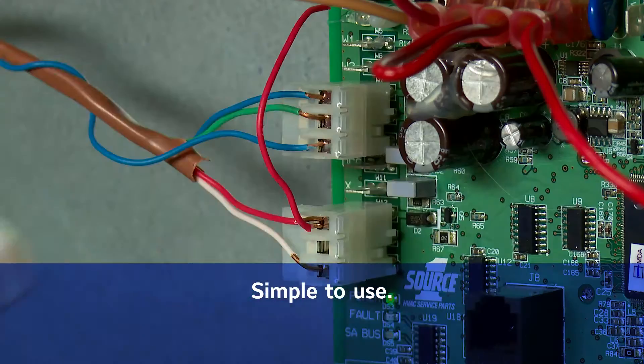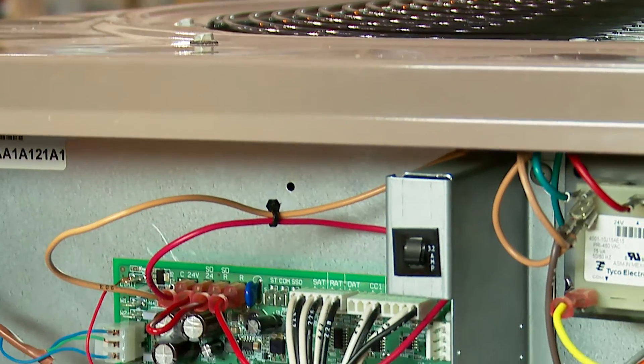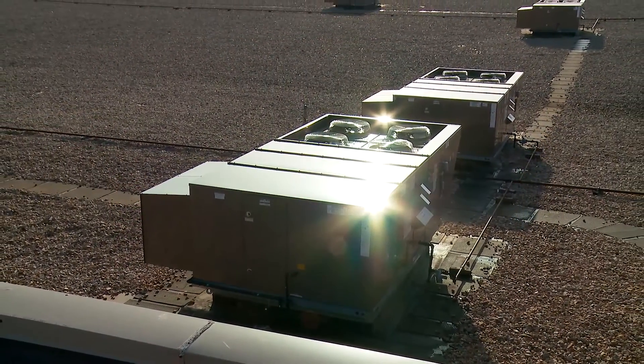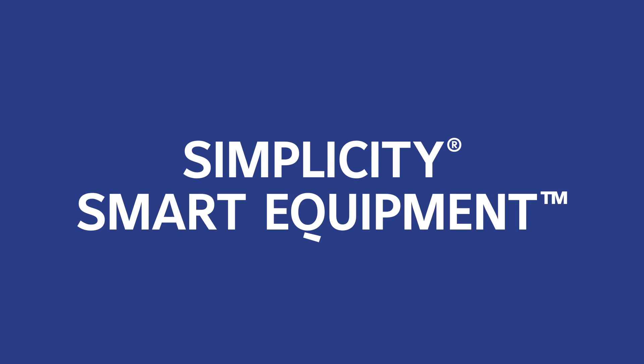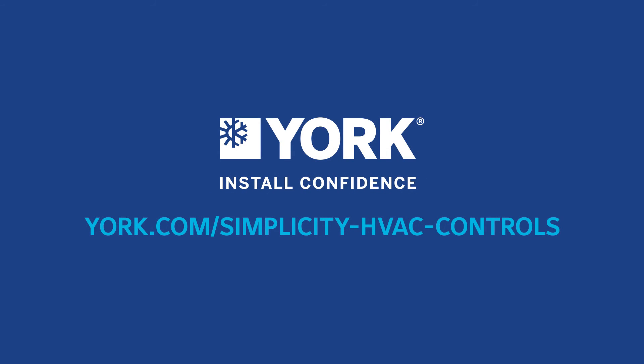Simple to use, simple connectivity, and simple value. Simplicity SE controls unlock your HVAC system's full potential to boost energy savings and building performance. It is the result of Johnson Controls' engineering expertise and world-class reputation for creating controls and HVAC equipment that perform as specified. Simplicity Smart Equipment Controls — it's the intelligent and simple way to create smarter, connected buildings and a perfect environment inside.